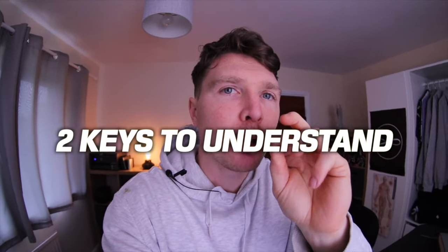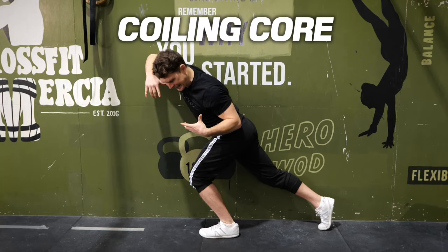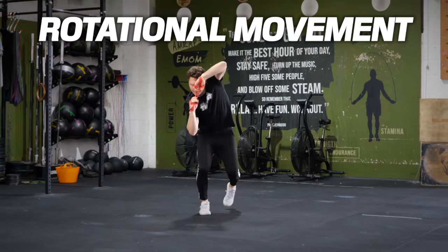Before we begin, I have to preface the exercises by saying there are two key principles for you to understand — to understand what I'm actually doing with these moves. They all stem from traditional kettlebell movements, but these principles are what make them different and make you get more out of the kettlebell. These two principles are the coiling core and rotational movement training.